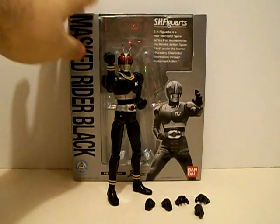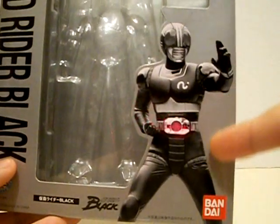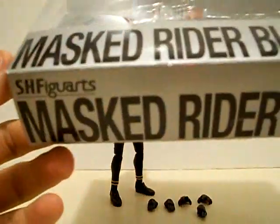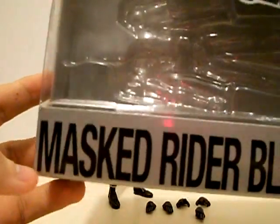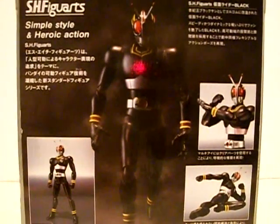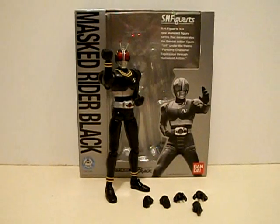Let's take a look at the box for Black. Same kind of regular packaging for the old Figuarts. You got a nice picture of the suit for Kamen Rider Black right here — very nice classic suit. The Kamen Rider Black logo right there in Katakana — Masked Rider Black. They're still using Masked Rider. I don't know why, because it's usually Kamen Rider nowadays. The side of the box shows Black doing the walking pose that he did during his opening credits — posing and such. Now let's get into Black's accessory count.